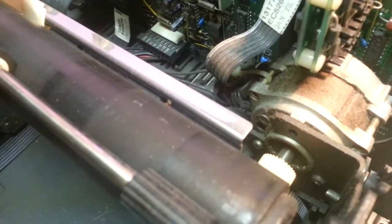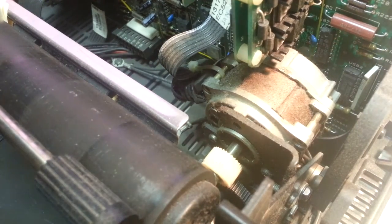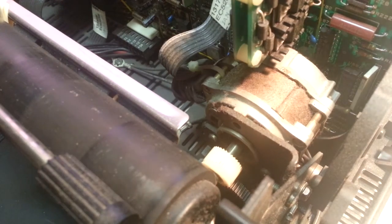There are three screws holding this thing on. You can see all three from here — one, two — you can't see the third one. It looks like I'm going to have to take the secondary gear off to get to it. The parts machine I took this from must have had that gear off already. Oh well, this might not be as quick as we thought.